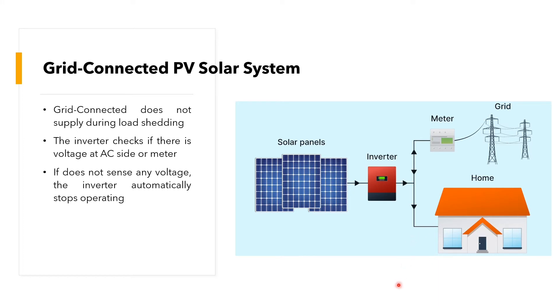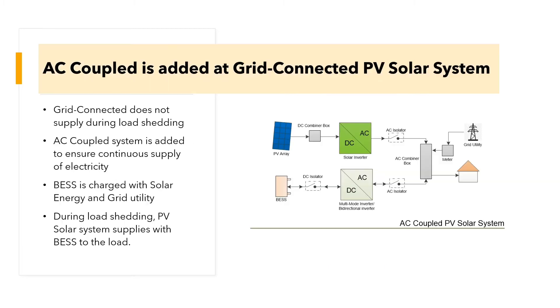In order to continue supply of electricity during load-shedding, an existing grid-connected PV solar system is coupled with a battery in an AC-coupled configuration. An AC-couple is added to the grid-connected PV solar system to ensure continuous supply of electricity. The battery is charged with solar energy and grid utility.